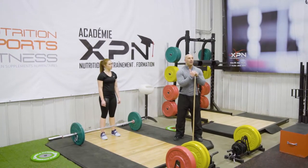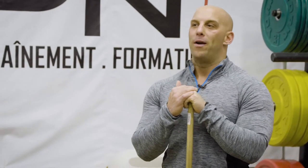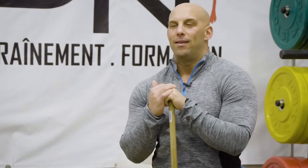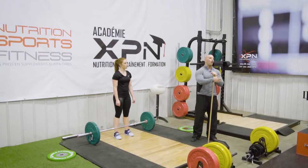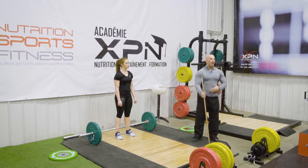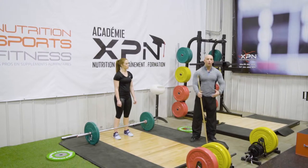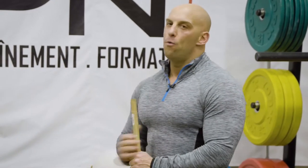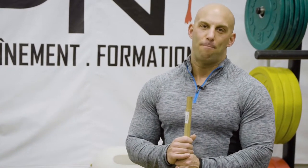However, personally, when working with adults or athletes with already a pretty strong background in strength training who also might have mobility issues, I prefer to start working with the clean so that they can experience a good level of success first and understand the dynamic of pulling the barbell up. Then, once they have that level of success, they can move on to learning the snatch and power snatch.